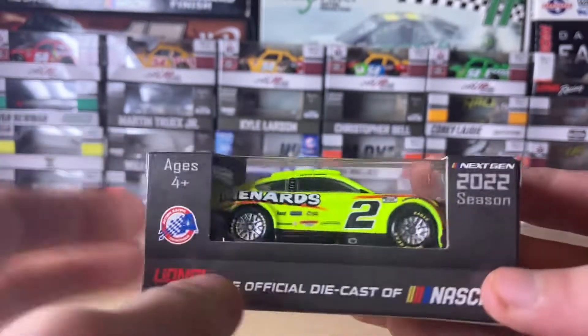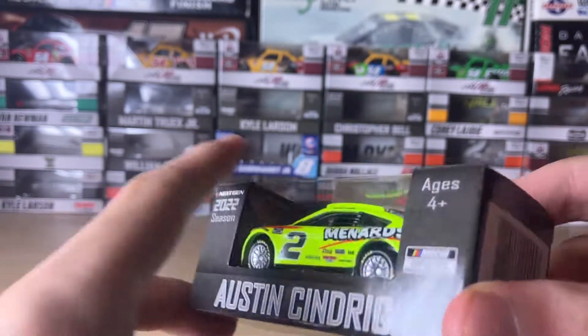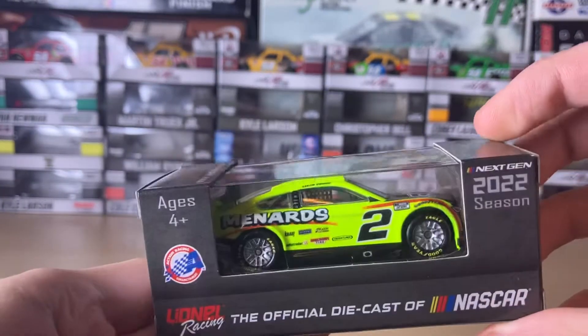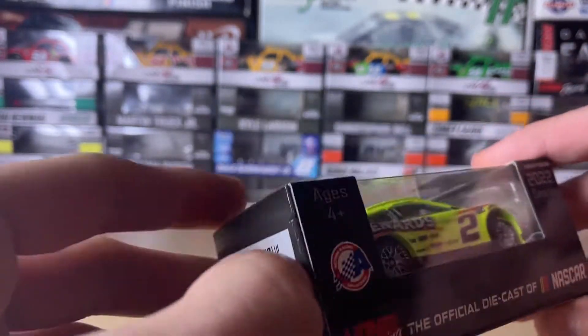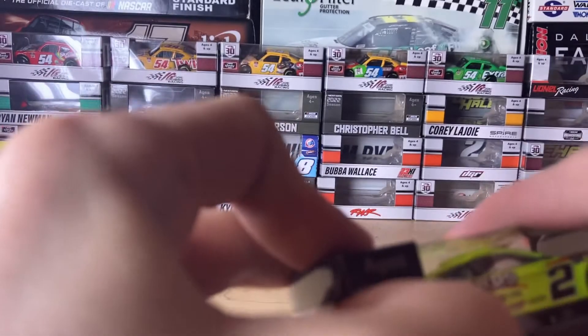This is another one from my recent Circle B Diecast haul. I usually just order two diecasts at a time. So yeah, let's open the box.